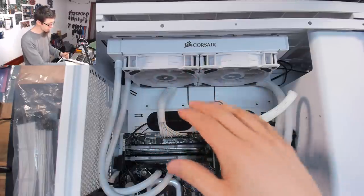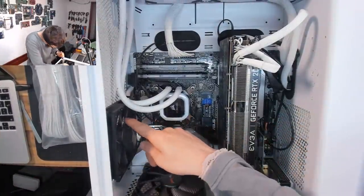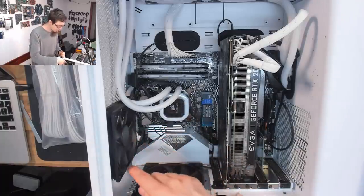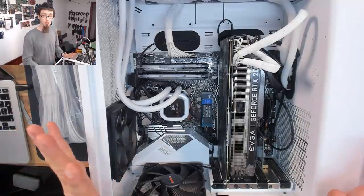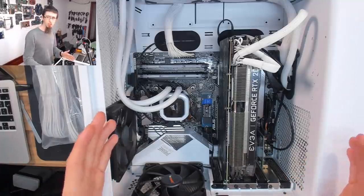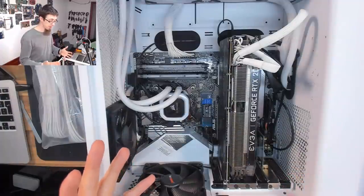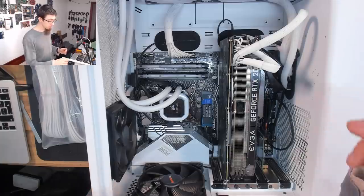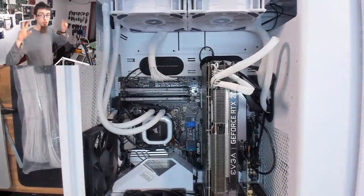We've also got a be quiet fan and what I think is the stock Corsair fan that came with the case up top - both also exhausting. So we've basically got total negative air pressure in this chassis, which is not ideal because it means the chassis doesn't really have a proper air intake. It's just going to be pulling in air through whatever holes in PCI Express plates that it can find - a really weird airflow setup.